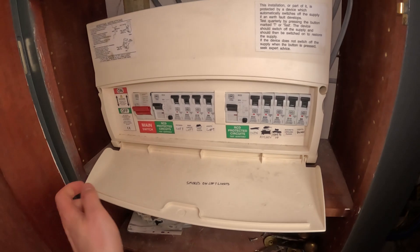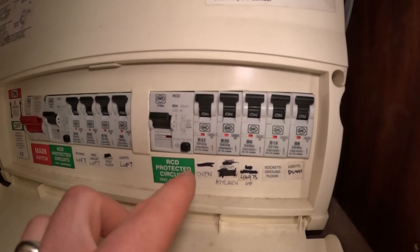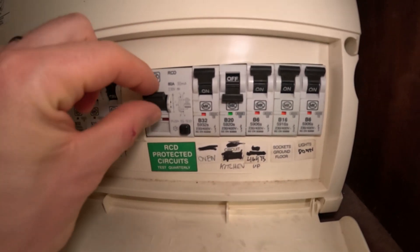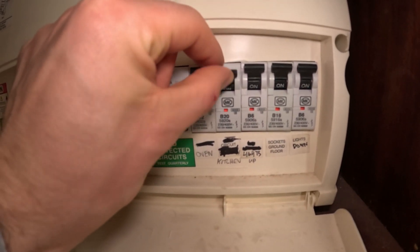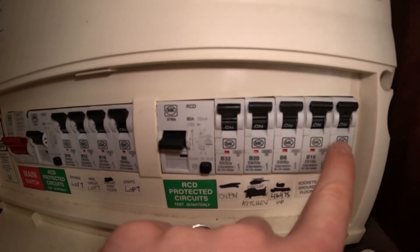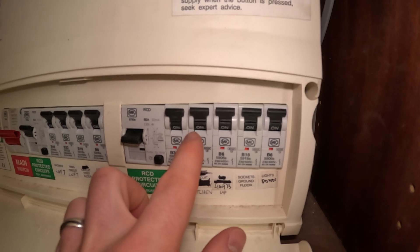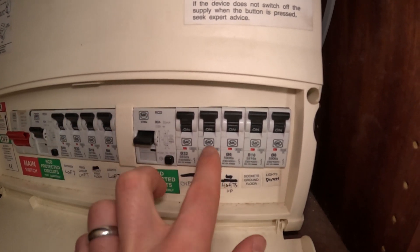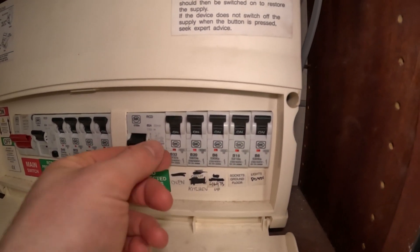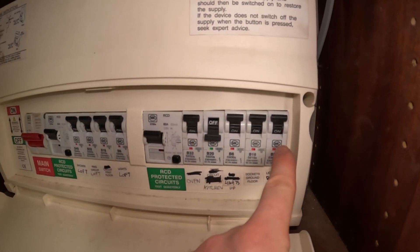Starting at my fuse box. Currently everything is on because I've already done a couple of steps ahead, but I'm going to go back and show you all the steps. The problem I have is when I turn on this kitchen circuit on the 20 amp breaker here, every time I push this up to turn it on, the RCD trips. This thing trips here which covers all of these circuits. You might have a more modern board where you've got individual RCBOs on everything — that's basically an RCD and an MCB combined. But I don't have that, so I'm going to keep the kitchen off and reset this RCD to get the power back on the rest of the circuits.